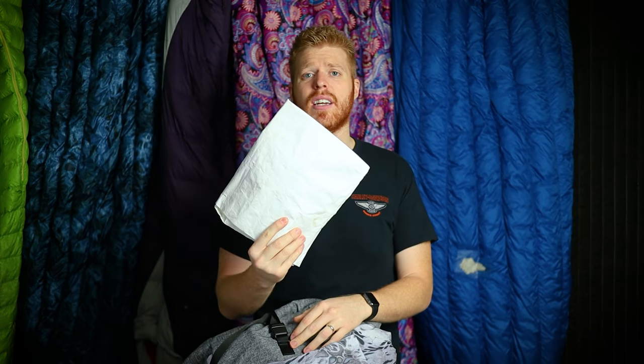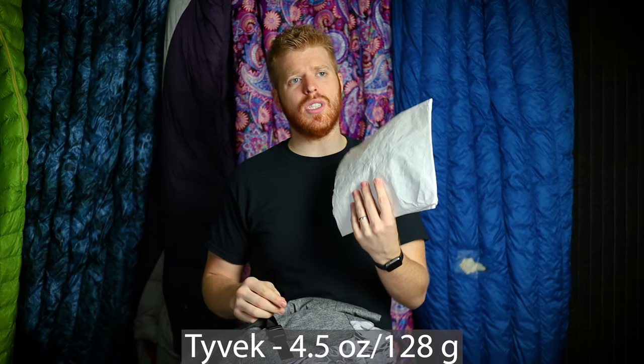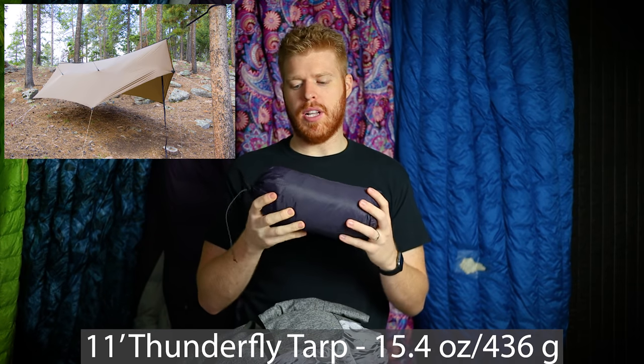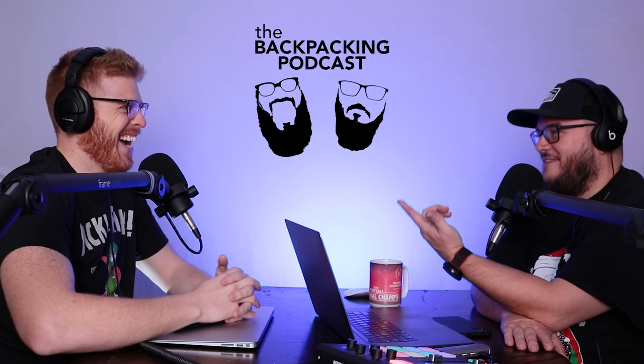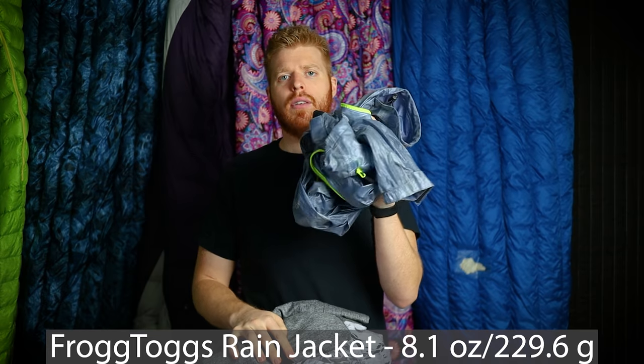I've found that if I take a wet wipe and clean my feet and nether regions before crawling into my sleeping bag at night it really helps prevent chafing. On the front mesh pocket I have Tyvek, which will be my shelter floor since I'm tarp camping on this trip — completely new to me. I have an 11-foot Warbonnet Thunderfly tarp; Warbonnet sent it to me for testing for the Backpacking Podcast, which I co-host with John Kelly.